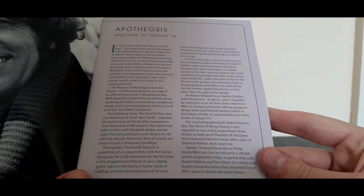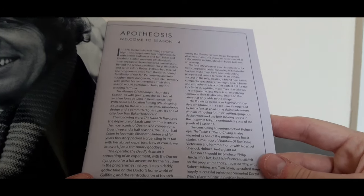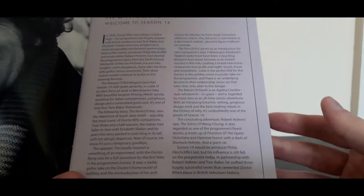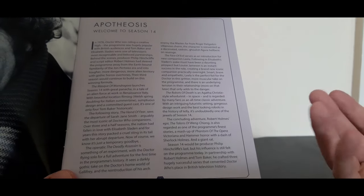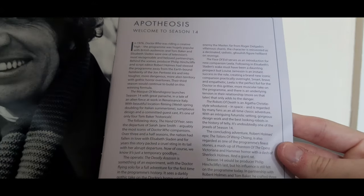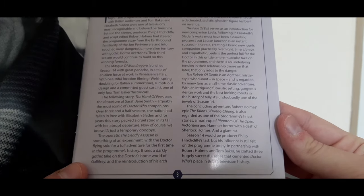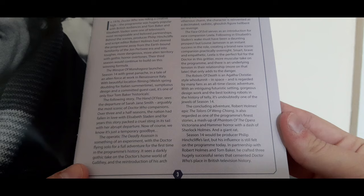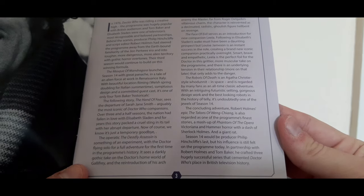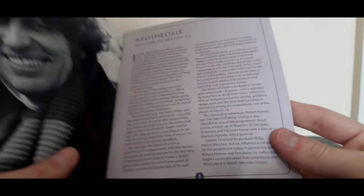I think they do this because alongside Season 10, these are the only two Doctor Who seasons on Blu-ray released that aren't a Doctor's debut season or a Doctor's final season. So technically this is just another season of Doctor Who. The booklet also notes that Season 14 would be producer Philip Hinchcliffe's last, but his influence is still felt on the programme today. In partnership with Robert Holmes and Tom Baker, he crafted three hugely successful series that cemented Doctor Who's place in British television history.